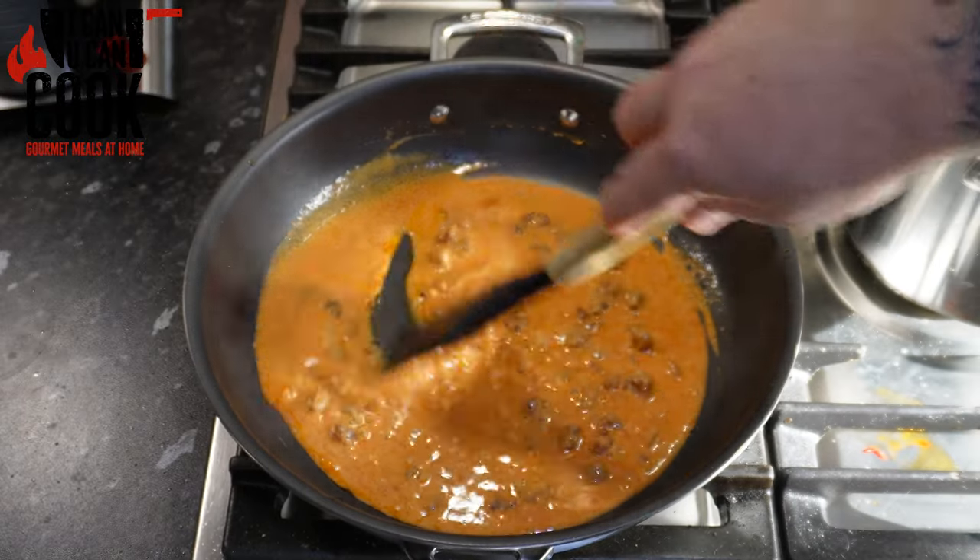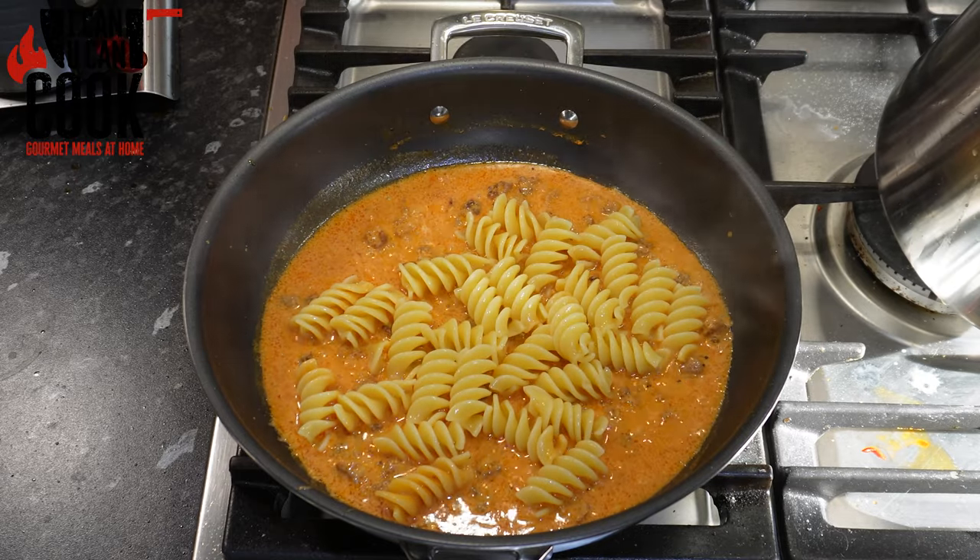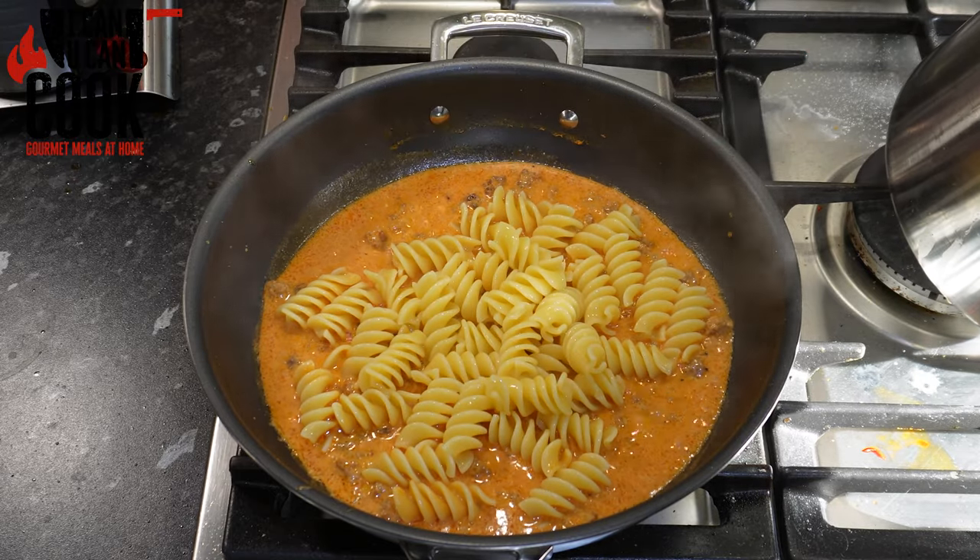Season well with salt and pepper and get that all mixed together. This is pretty much your sauce done. Your pasta should be just before al dente here, and now we're going to add that into the sauce for the final couple of minutes to cook through.